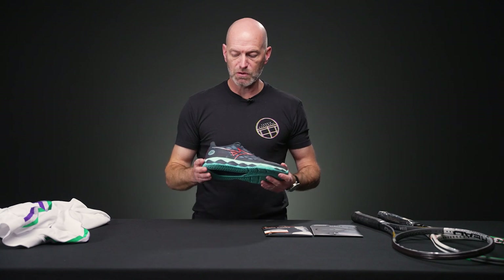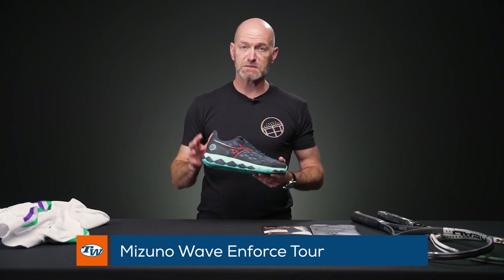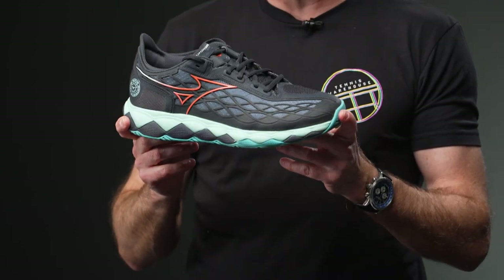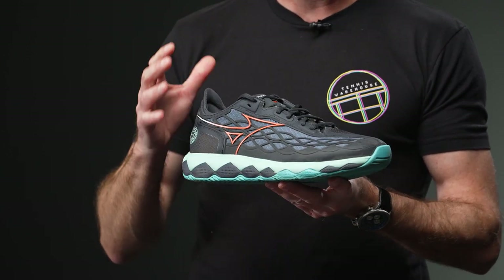Next up we've got a new shoe from Mizuno — this is the Wave Enforce Tour. It comes out around April 16th, and I'm just giving you a quick early look. We're reviewing both the men's and women's versions of this shoe, so stay tuned for more information as we get these out on the court.